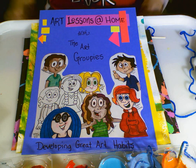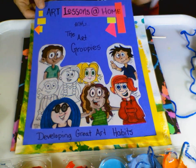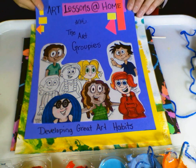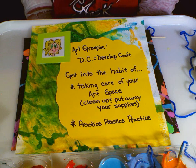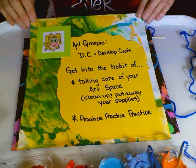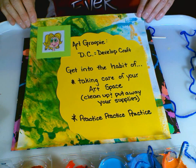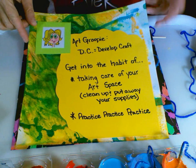Welcome back to Art Lessons at Home with the Art Groupies. Today's lesson is brought to you by DC, short for Developing Craft. DC is going to talk about developing great art habits to be a better artist. You always want to get into the habit of taking care of your art space — clean up and put away all your art supplies so you know where they are when you come back. The second habit DC always practices: practice, practice, practice. To get good at being an artist and developing your craft, you need to take a skill and work at it.